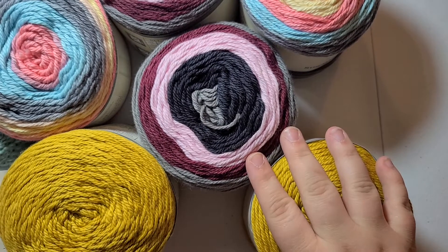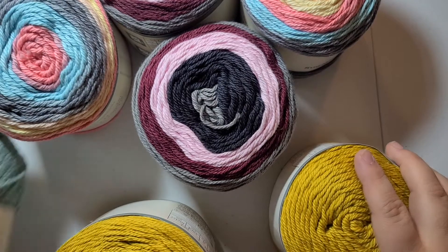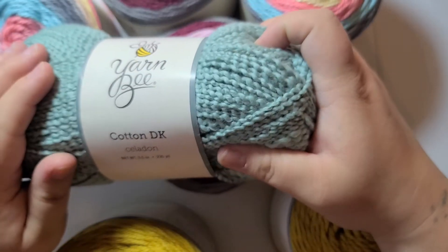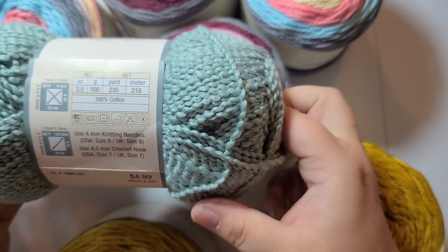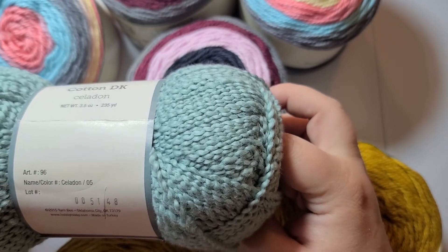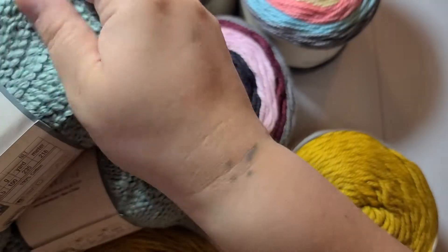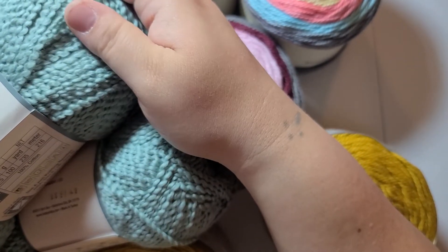That was all the I Love This Cotton, but I also got some Yarn Bee Cotton. I got this DK cotton. It comes with 235 yards and this is in the color Celadon — it's like a light blue. It's 100% cotton, very soft, and it's a DK weight, size 3.